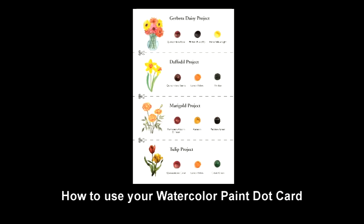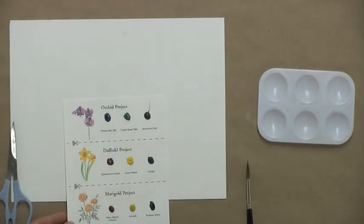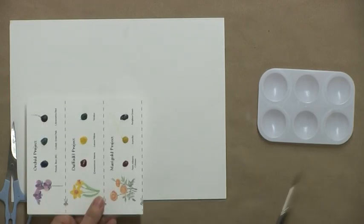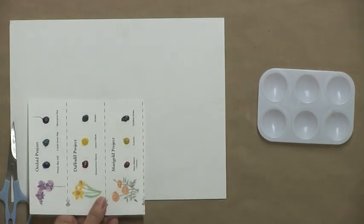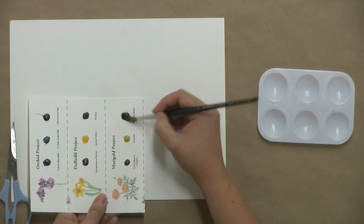Your learn-to-paint step-by-step project kit includes a watercolor dot card containing all of the watercolor paint needed for your projects. I'll show you several different ways to use this paint. You'll need water, scissors, your palette, and a paintbrush. One way to use the paint is to simply wet the colors with your paintbrush to reactivate the pigment. This paint is water-soluble, so all you need is water to achieve brilliant colors. This is a great way to use the paint if you're on the go.